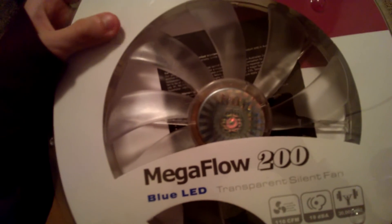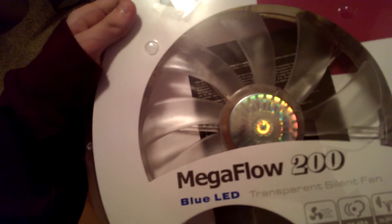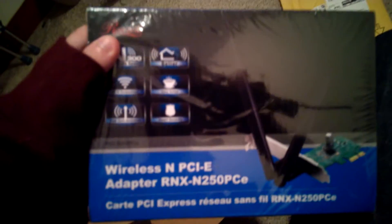I honestly thought something was up when I got this thing — it was a bit weird. I also got a network adapter for your networking needs, and wrapped in bubble wrap here is an optical drive for DVDs.